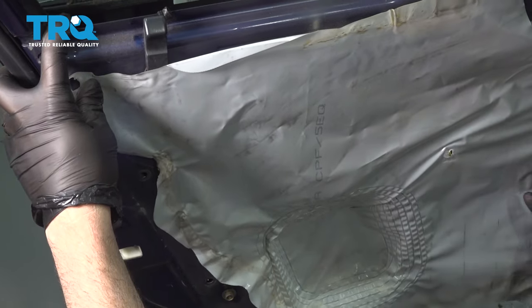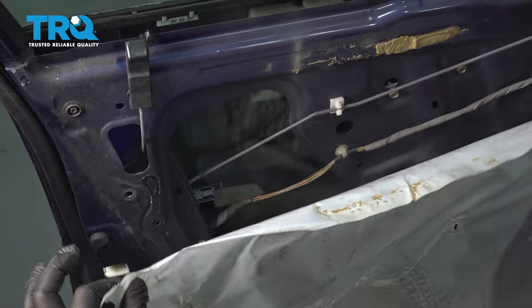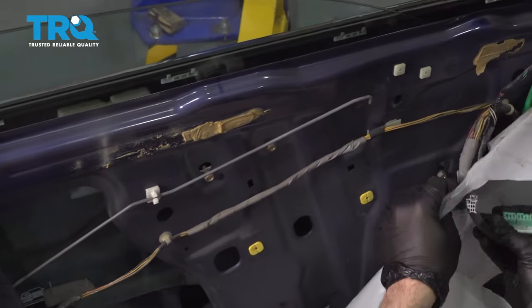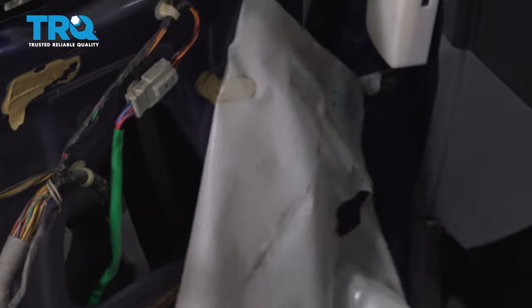Go ahead and raise the door panel, then separate it from the vehicle and set it aside. When you remove your door panel, you may see a water shield — ours was hanging off, so go ahead and remove it. If there's still adhesive, remove it from the adhesive, then pull your harness through and set that aside.